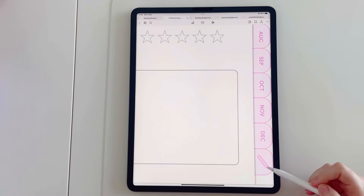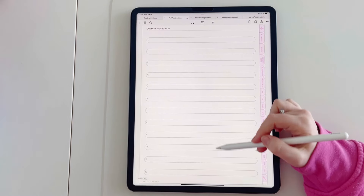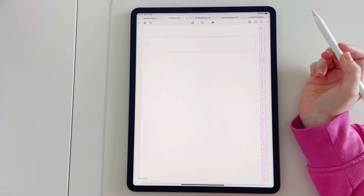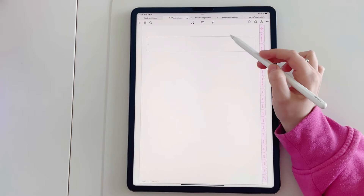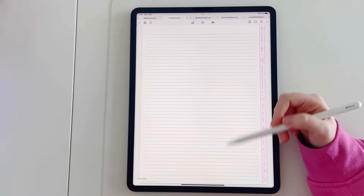At the bottom of the page there's a little pen icon which is the notebook section. In the notebook section you've got 12 separate tabs. Each one you can write the title of what you want it to be about — for example, book notes — and then you have a lined page.